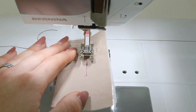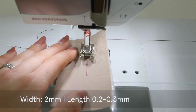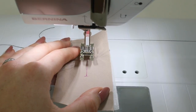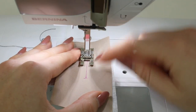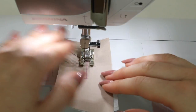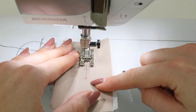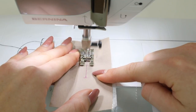Then set your machine up for a zigzag — on my machine that is stitch 2. Amend the width and the length; this might take a little bit of practice so trial it out first. The width of the zigzag stitch I'm using is 2 millimeters and the length is 0.2. I also have the ability to move my needle on my machine and I'm moving it over to the left. Begin at the starting point with the needle going in on the top horizontal line, everything lined up straight in the foot.